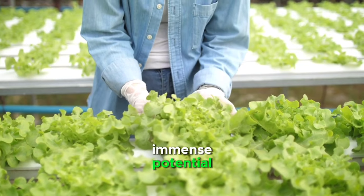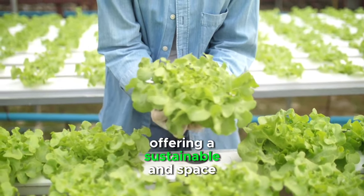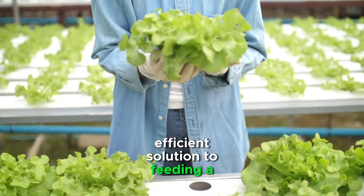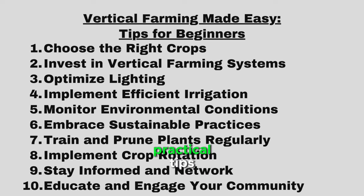Vertical farming holds immense potential for revolutionizing the future of agriculture, offering a sustainable and space-efficient solution to feeding a growing global population. By following these 10 practical tips, you can make vertical farming more accessible and successful. Remember to continuously educate yourself, stay connected with the community, and embrace sustainable practices to ensure the long-term success of your vertical farm.